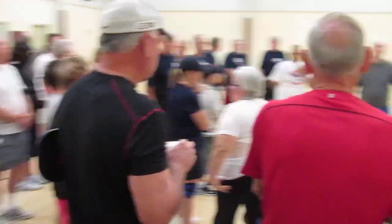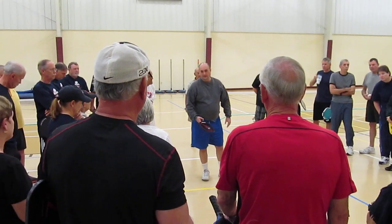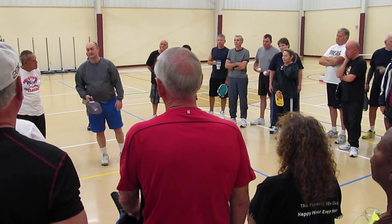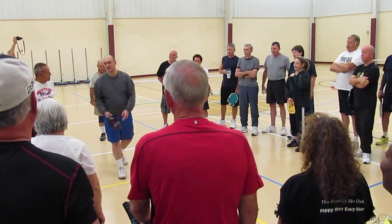Hang on, guys, I can't hear her. Both feet — both feet, and at least one of them must be on the ground. You think that's funny, but they got us because we were using the running jump serve for a while.